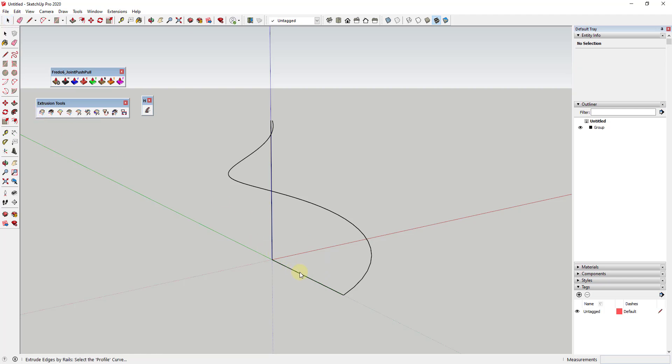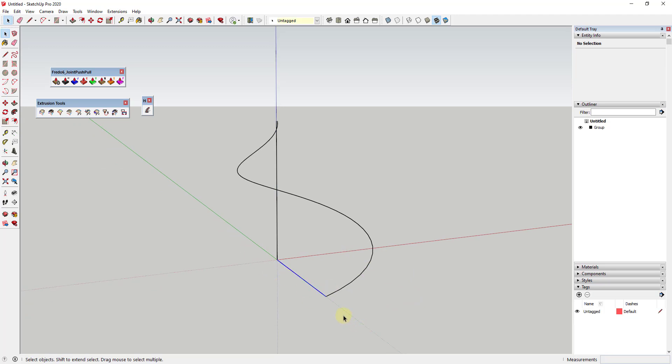We want to use Extrude Edges by Rails, so we need to select a profile — but you'll run into an error message. The reason for the error is that this is a single edge and this extension requires curves. We need to take this edge and use a workaround to make it into a curve. We're going to right-click on it and divide it — I'll divide it into 10 segments. But this still won't work because these are just individual edges.